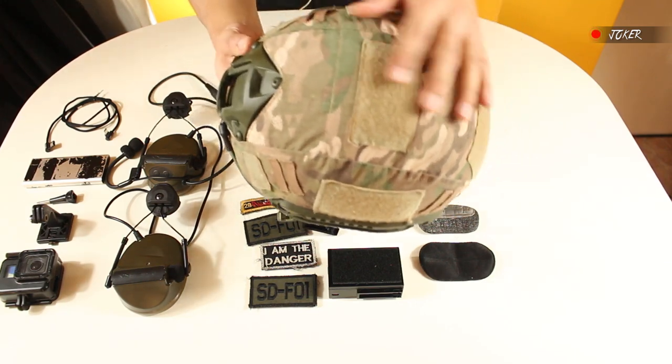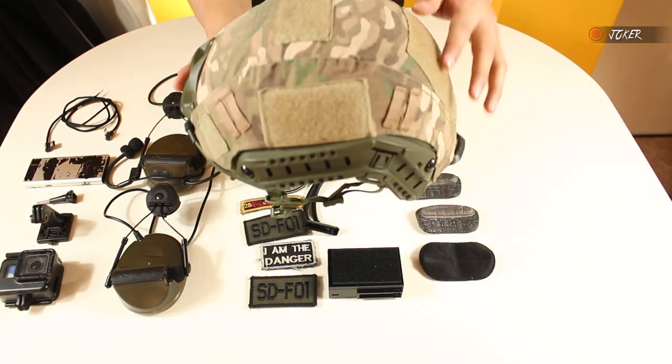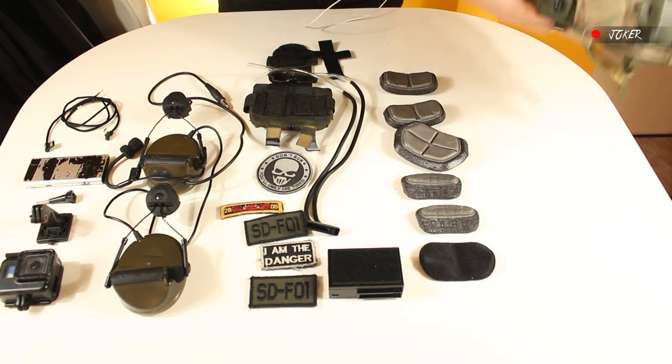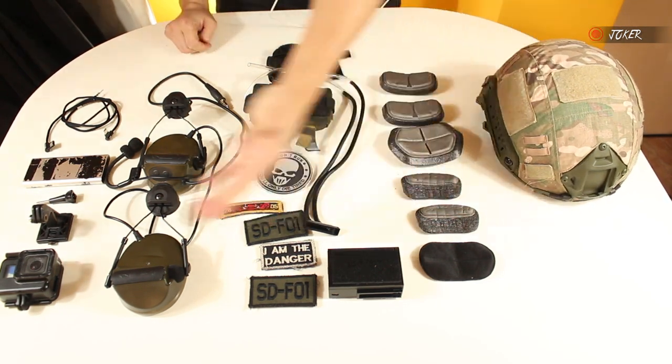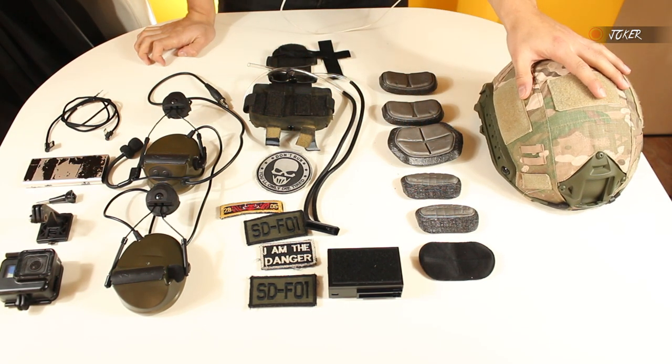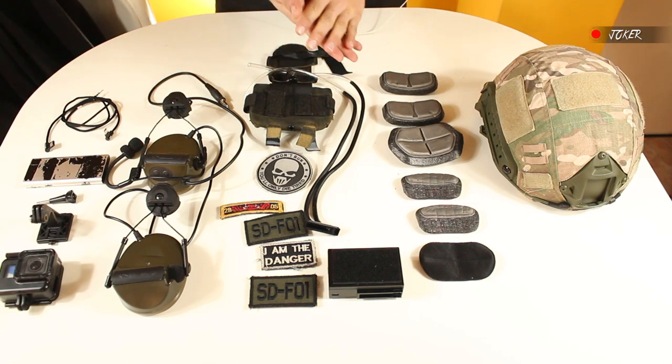The first modification is very simple — it's a cover, a sleeve in multicam color, in a multicam pattern. That's where we're going to start. As you can see on the table, we have all the accessories that make up the new helmet configuration.